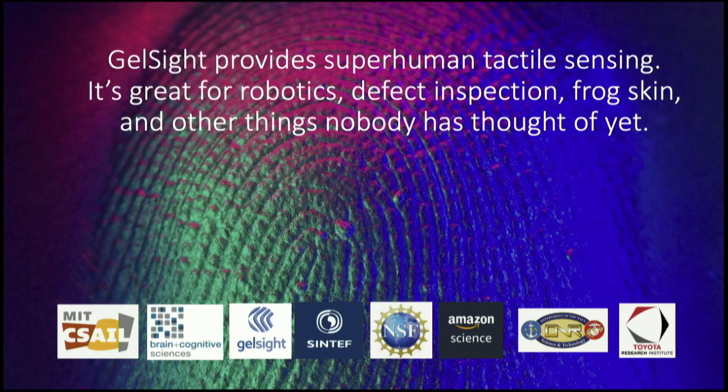We can provide superhuman tactile sensing. It's great for robotics, defect inspection, frog skin, and other things nobody has thought of yet. We'd love to hear your ideas on how you can use tactile sensing. Thank you.